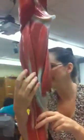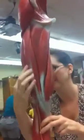It kind of looks like a hot dog bun. So the Semimembranosus is the hot dog bun, and then the hot dog inside is the Semitendinosus.